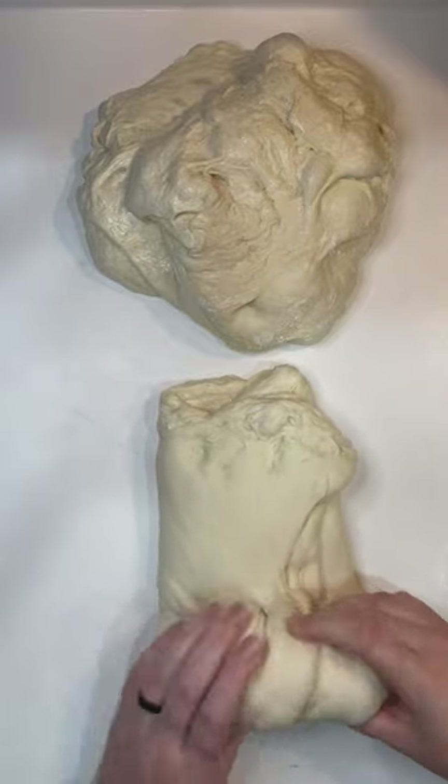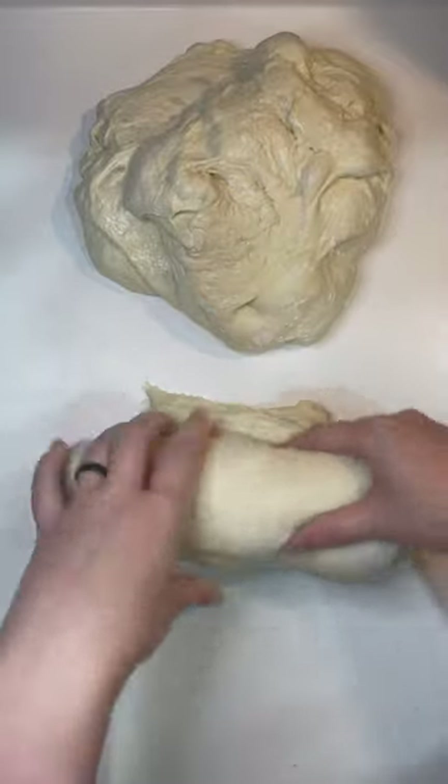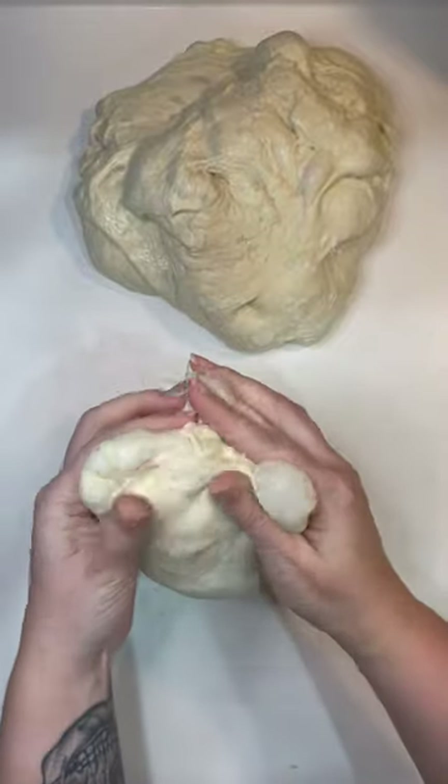Then starting at the end closest to us, we're going to pull and roll away from us. Now that that's all rolled up, we're going to turn our dough on its side and pinch them closed.